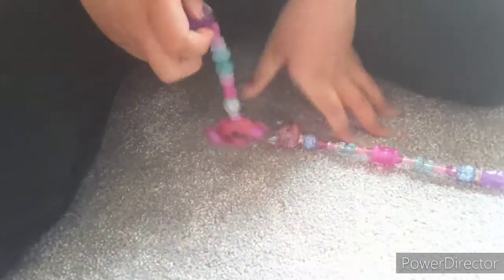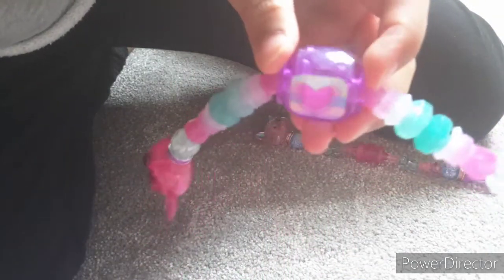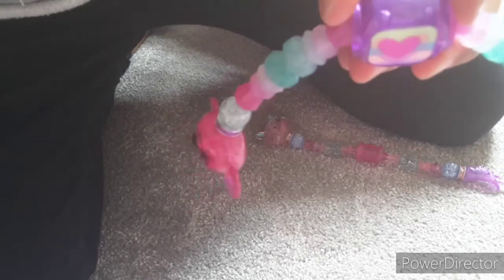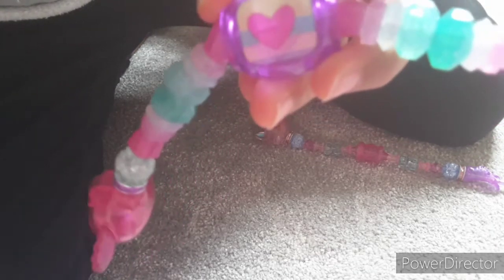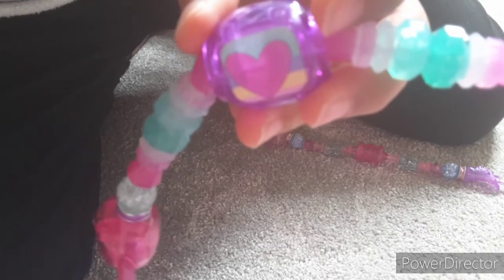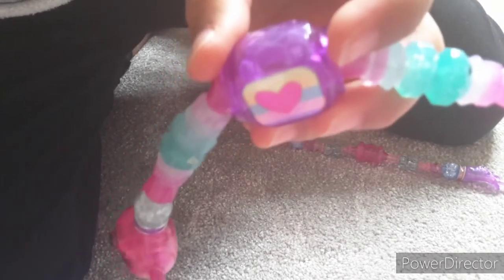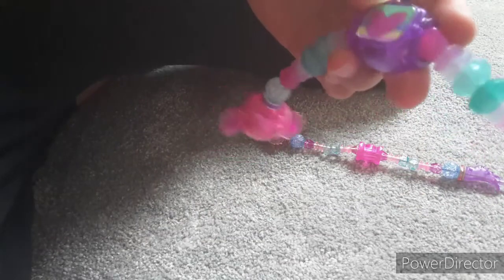Koola Koala is much, much chunkier — but that's okay, I still like them both. Do you want to see the heart? Koola Koala changes colors — watch carefully! First it's green, purple, yellow, pink; now it's yellow, blue, pink, purple. Hopefully that's showing well on camera!